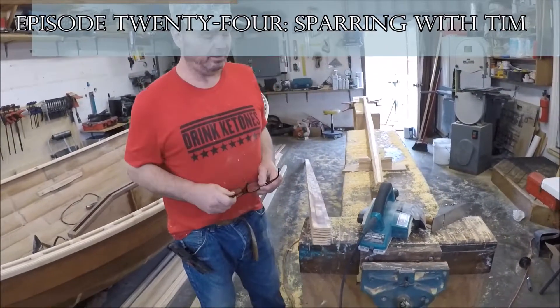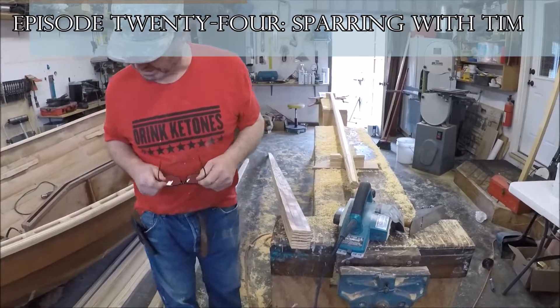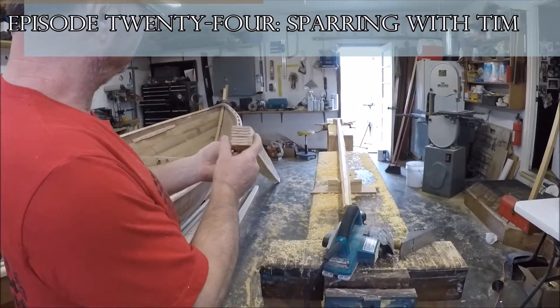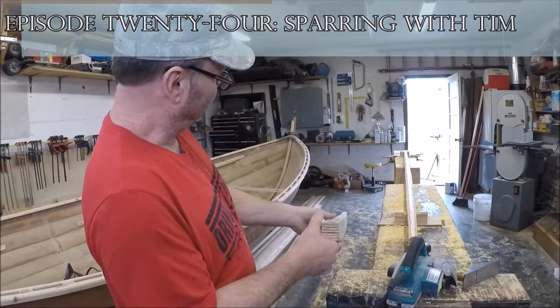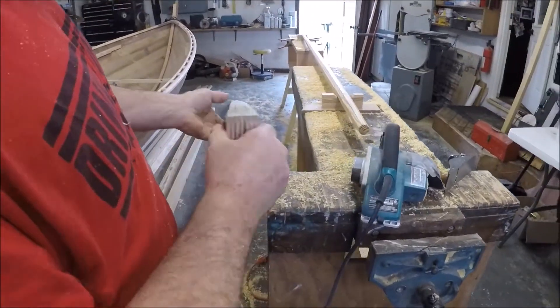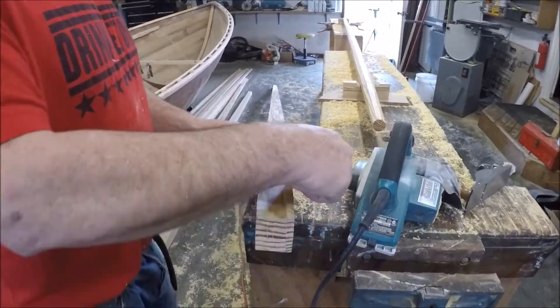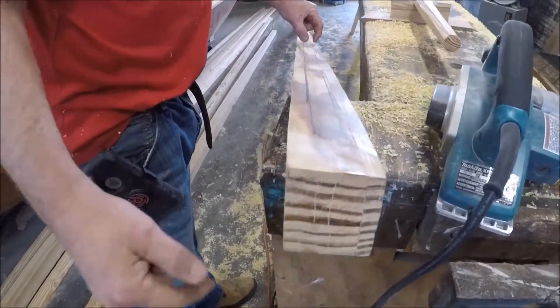Welcome to another day in the boat shop. Here's where we're at today. Yesterday I got all the spars cut, squared, and tapered. Then I took that spar marking gauge I talked about and marked equal lines down each face.